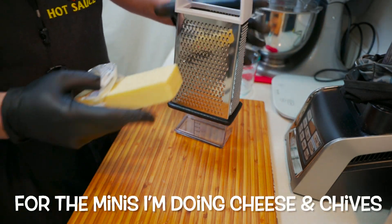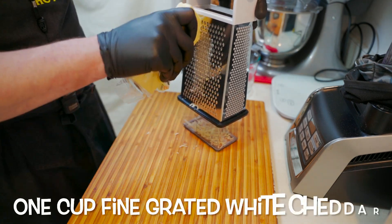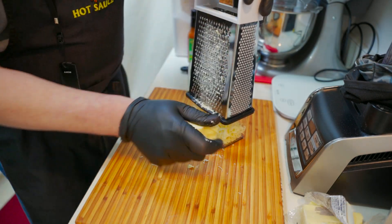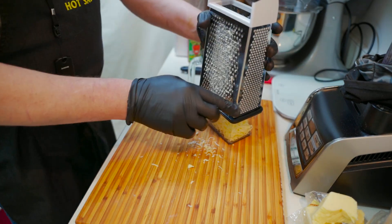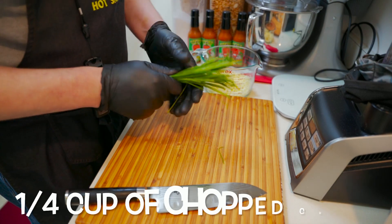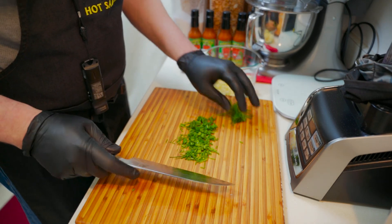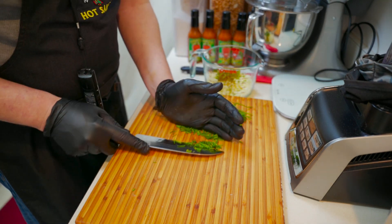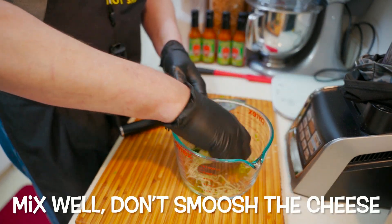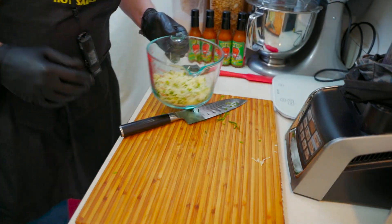For the minis, I'm going to do something special — I'm going to add cheese and chives. I'm going to finely grate one cup's worth of white cheddar. Once it's all grated, I'll add it to a bowl. Then I'm taking about a quarter cup's worth of chopped chives and adding that to the bowl as well. Being careful not to smush the cheese down, I just want to mix the chives in with the cheese equally. Set that aside for now.